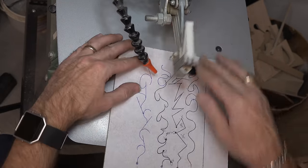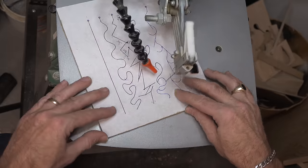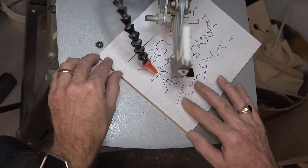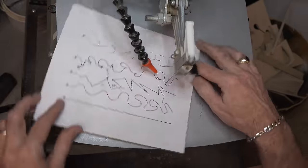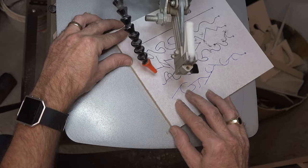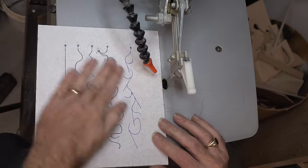By keeping the saw at 50% power like this one is right now, it really increases your accuracy and control. It also reduces your vibrations considerably. Keep that in mind — it's not a race, you're not in a hurry, you just want a nice clean cut and a nice looking project. That's the ultimate goal of scrolling, not to do it fast. And there is practice line number four done.